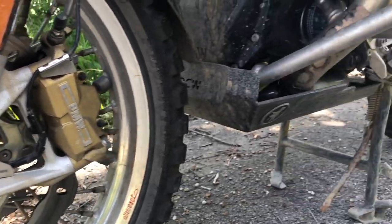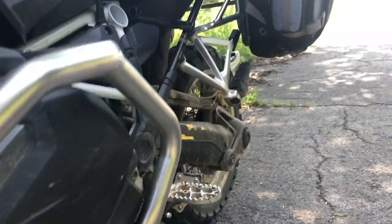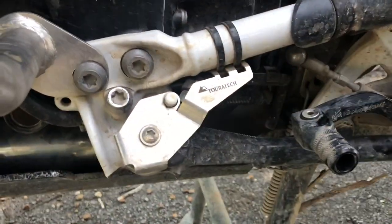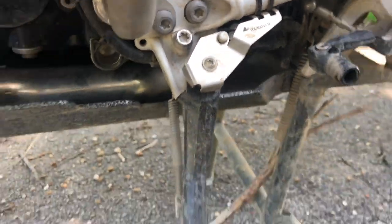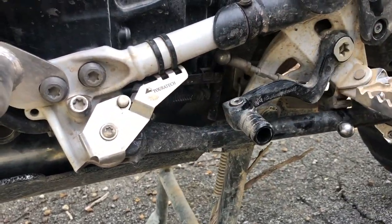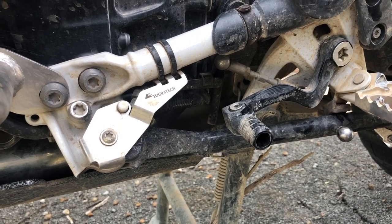We all like the way things look. I also have the side stand switch protector. I have broken a side stand switch before, and I've never broken one when I had this protector on. So I think it does its job pretty well.